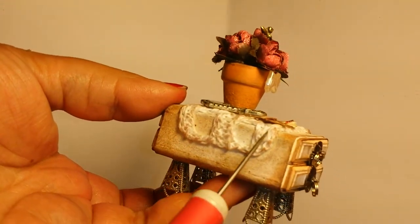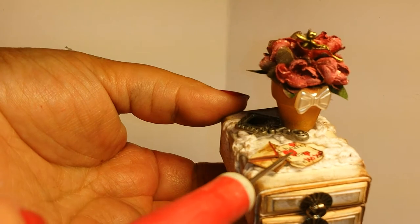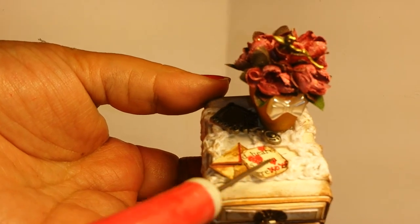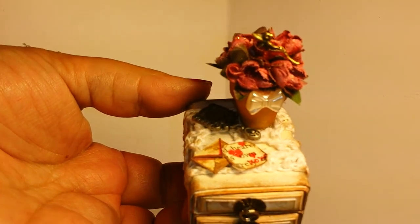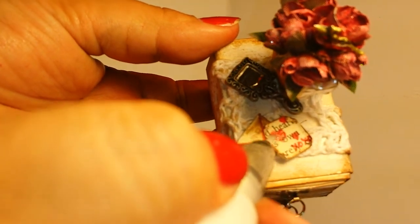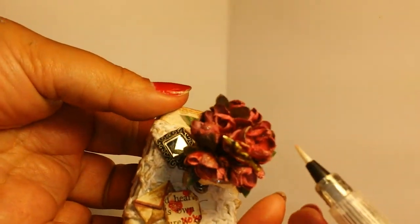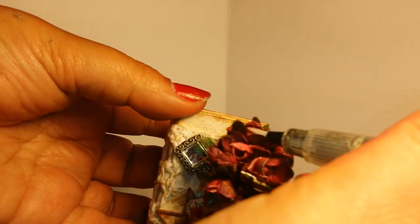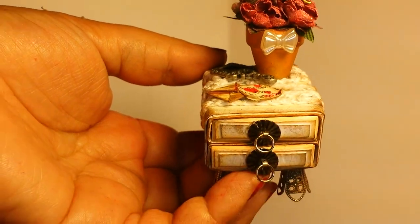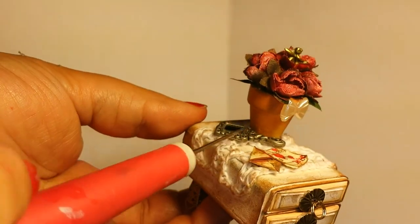My grandmother crocheted this little doily — all cute. I made a little envelope and cut out something from a book, and I found something that said 'heart' on it. I drew in little hearts and put XOXO on there, and I used that Wink of Stella just on this one and on the tips of the flowers to give a little bit more of a look. I love this Wink of Stella — it gives just a really fine little sparkle. This little mirror is a real mirror; it's so cute.